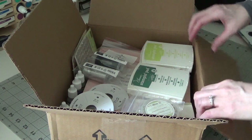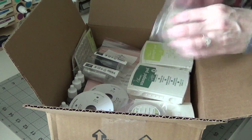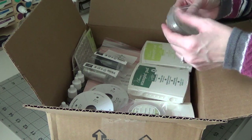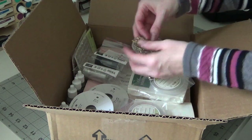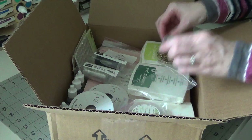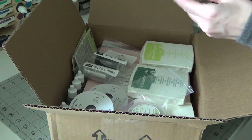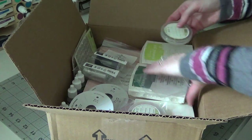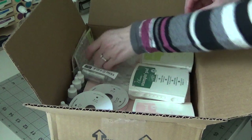In the clearance section I got the bow paper clips because we were clearing these out. I'm pretty sure they're in the clearance section — they're just little bow paper clips. You get 24 in the little container, and I got two of them.